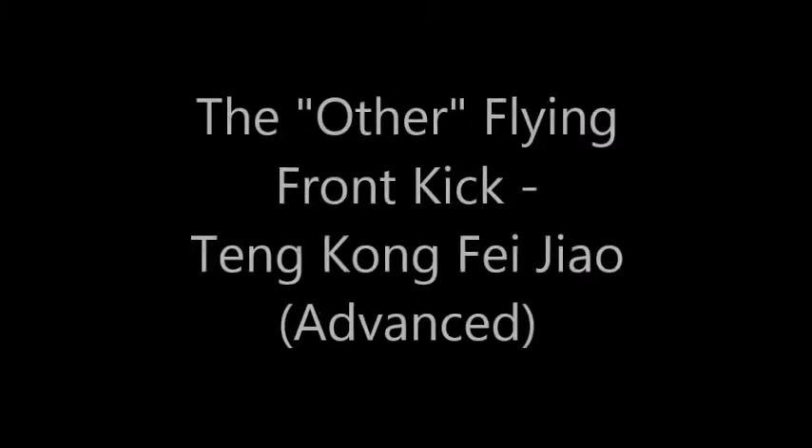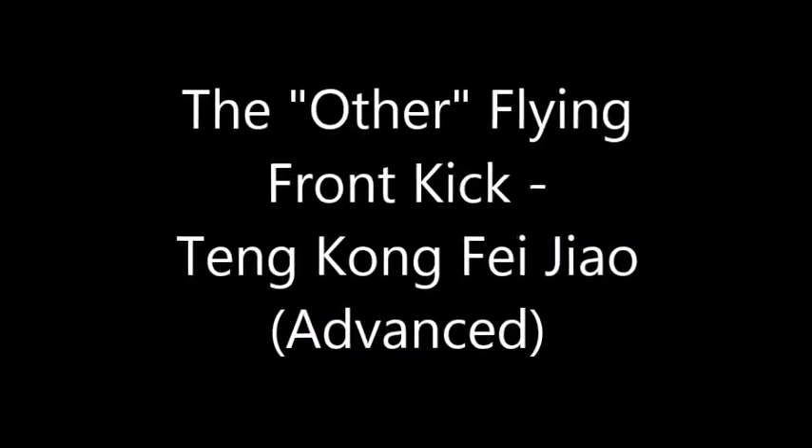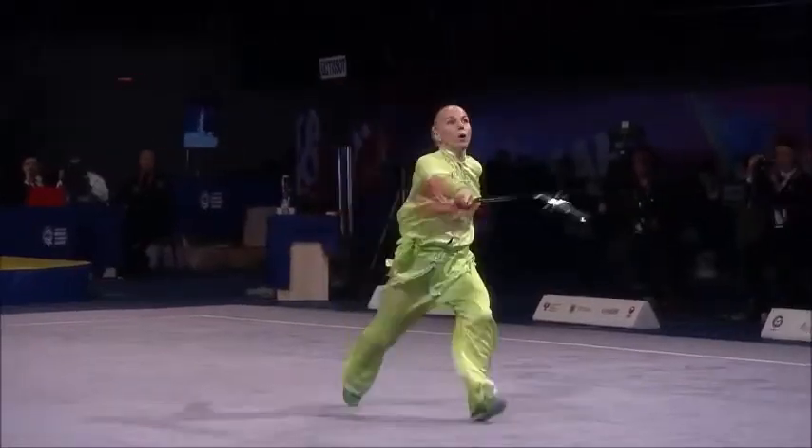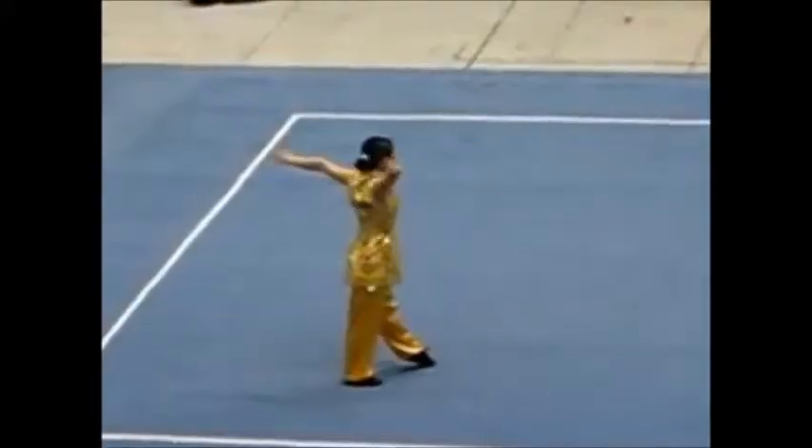Today's 2-minute tutorial is on flying front kick. There are several differences between flying front kick and jump front kick, which we previously talked about, but at the core, these kicks are no different from each other.